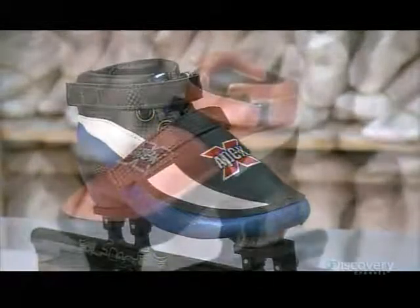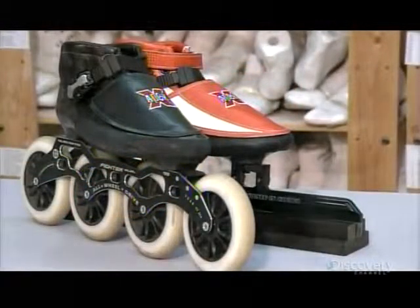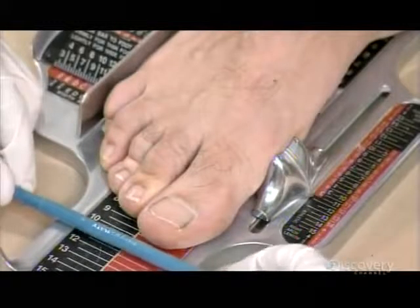These elite-level racing skates are produced by a small company co-founded by a Canadian speed skater, a three-time Olympic medalist in short track. Every single pair is custom-made.